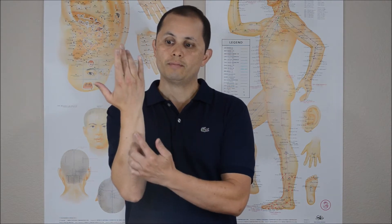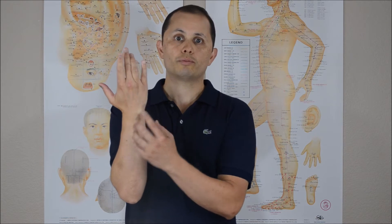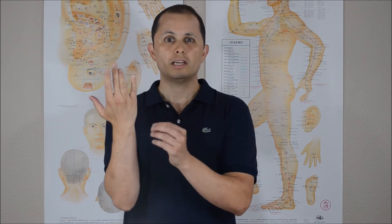Another thing you might find through range of motion is pain with supination. When the forearm is in a neutral or pronated position, the tendon runs in a straight line as it crosses the wrist. But once you supinate, it takes a 30-degree angle past the ulnar styloid, creating more torque or tension on the tendon. So for some patients, just holding the hand in supination can reproduce the pain — another indicator that the ECU may be involved.